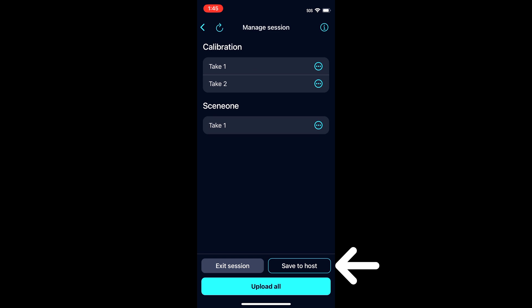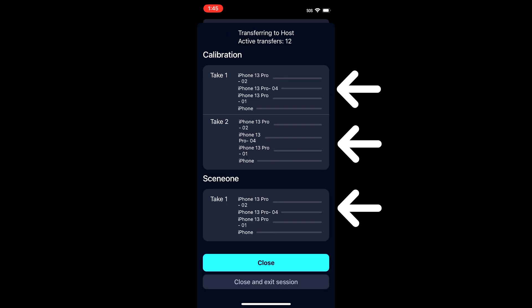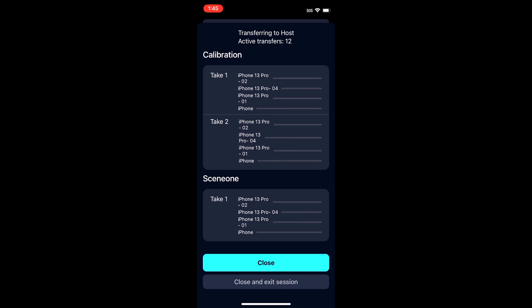Now you have two options here. Clicking save to host will transfer all of your video files from all your camera phones to your host phone. However, if all of your phones are connected to the internet, you can select upload all. This will automatically upload all of your videos to your Move AI account. I highly suggest to not move your phones until the transfers or uploads are finished.